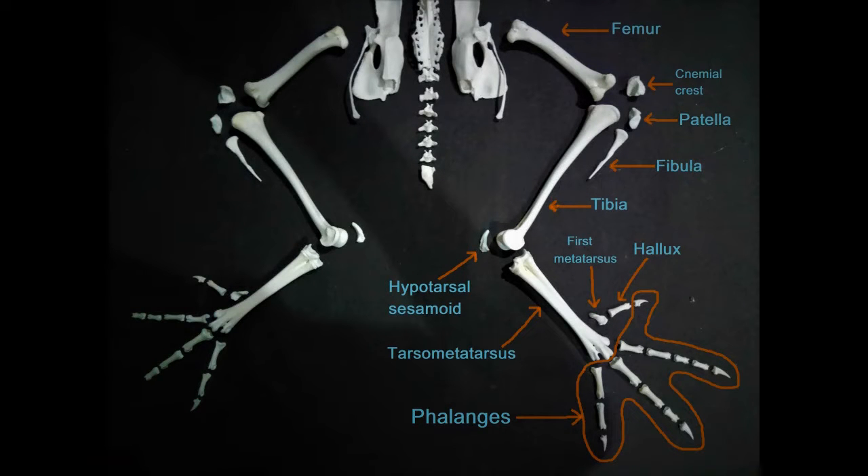This video will be on articulating the leg bones of the chicken. Here's a brief recap of the various parts of the chicken legs.